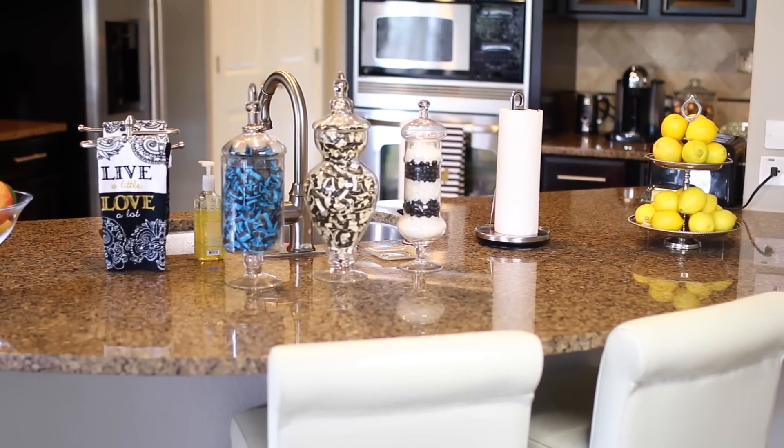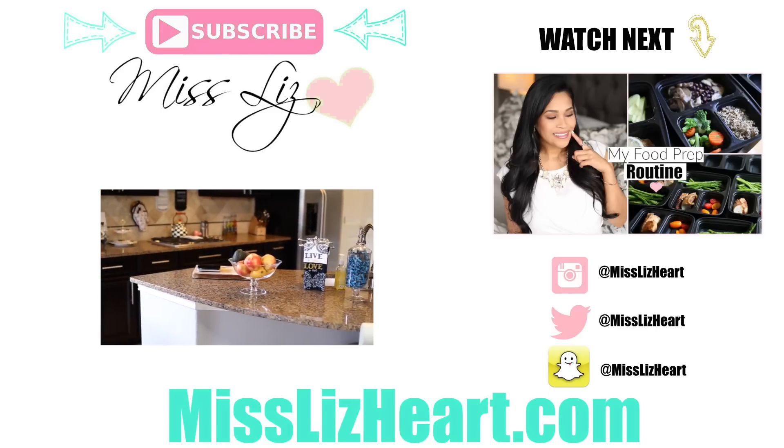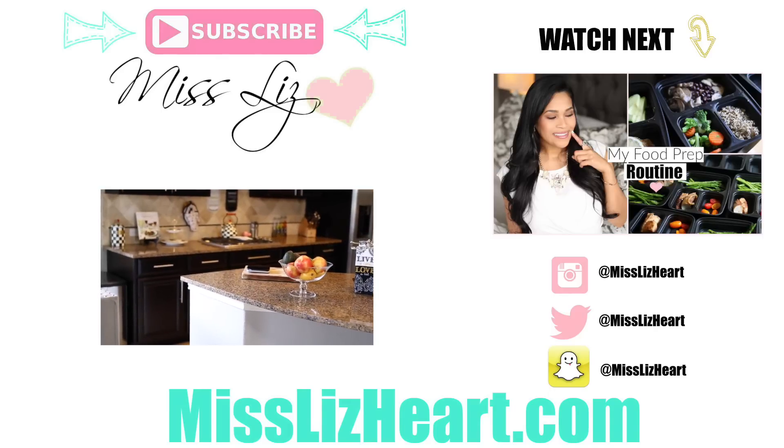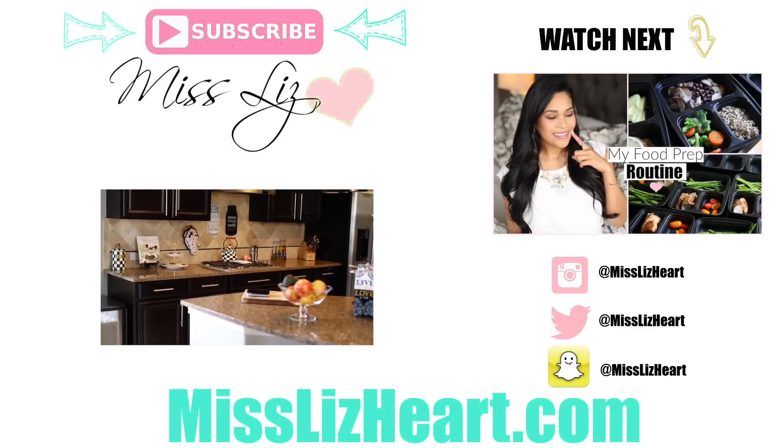So that is my entire kitchen tour! I hope you guys get some inspiration from it. I will have links to all the organizers I showed you in this video down in the info box. Talk to you guys next time, bye!